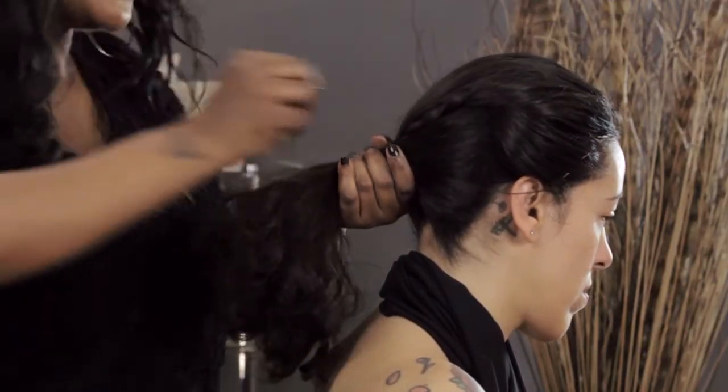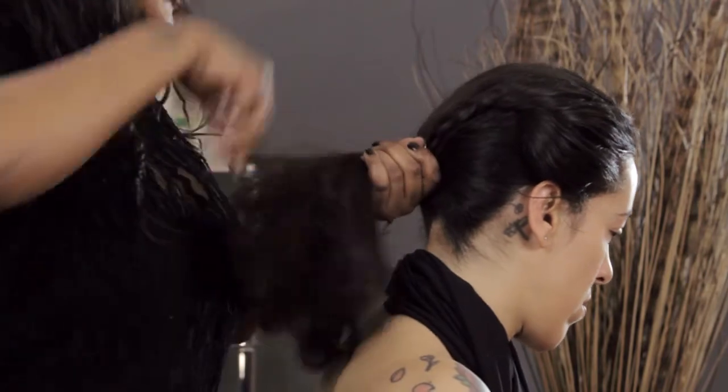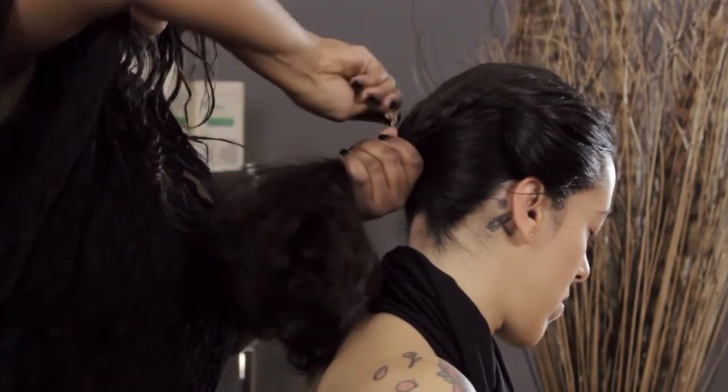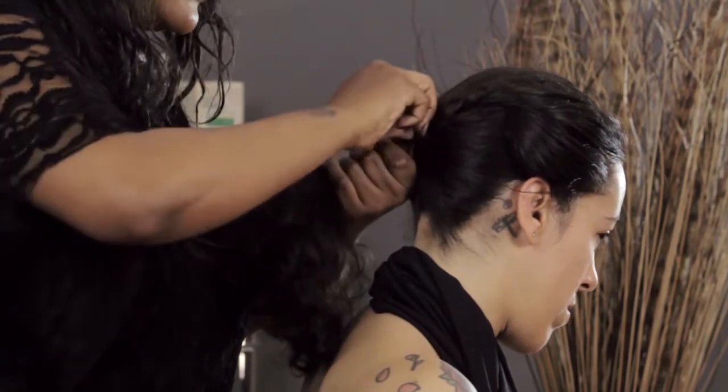I'm going to go in with my bungee — you can use a regular scrunchie or hair tie, whatever you've got — and then secure the ponytail.